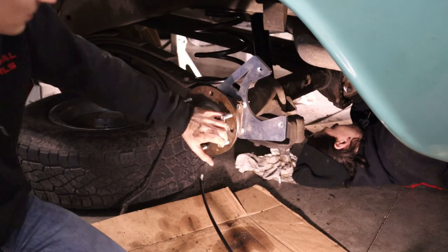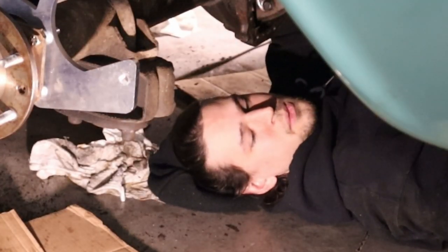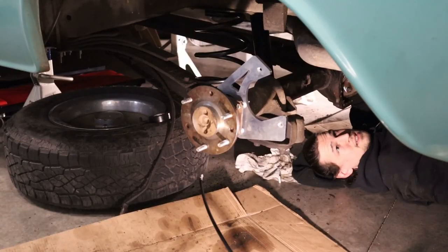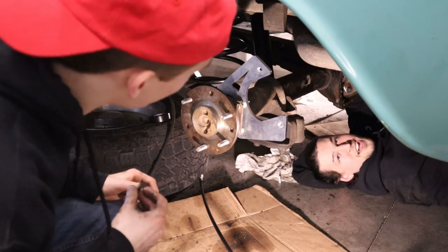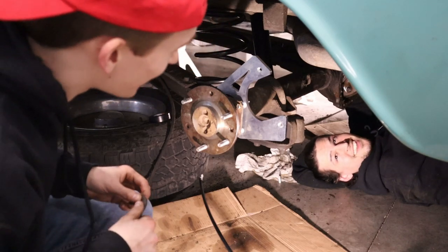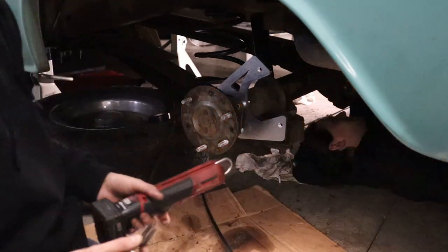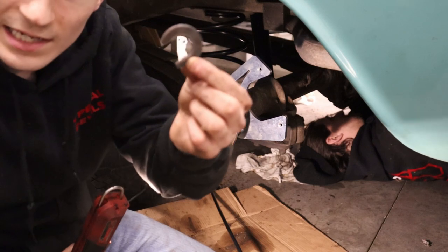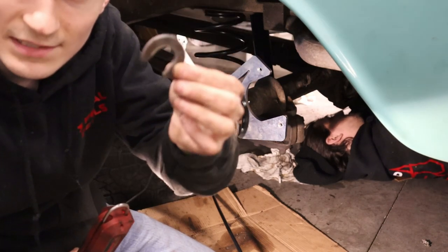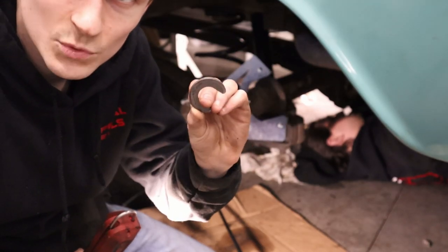Can you put the c-clip in? We got the axle all the way in but we gotta pull the pinion shaft so we can put the c-clip back in, then throw the pinion shaft back in the diff. Now we can seal the diff up.